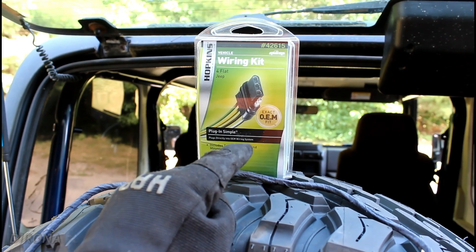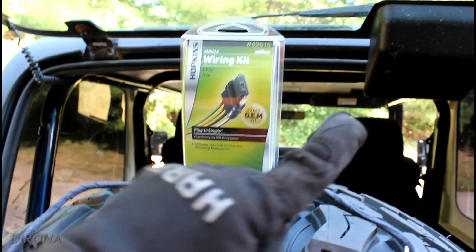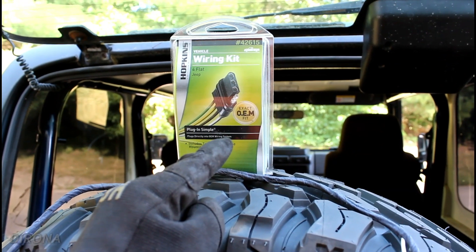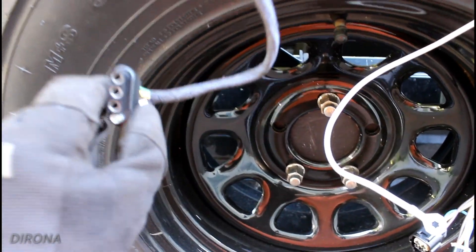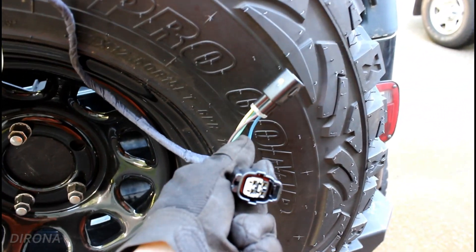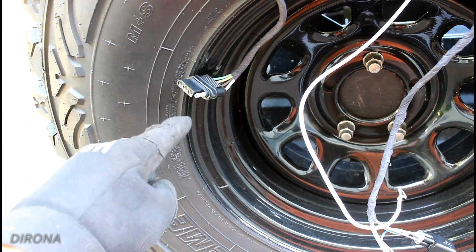This is a pre-made trailer wiring kit for Jeep Wranglers — a plug-and-play kit that utilizes factory plugs. You just unplug a connector under the Jeep and this thing plugs in line with that connector. There's no need to cut, splice, or solder — nothing like that. If there's one thing I hate doing on a vehicle, it is cutting into factory wiring. I will go to extremely great lengths not to tap into factory wiring because that's just asking for problems down the road. Besides that, I need to pull a trailer later today, so this really needs to be installed anyway.